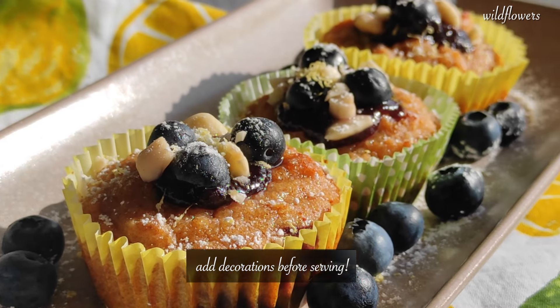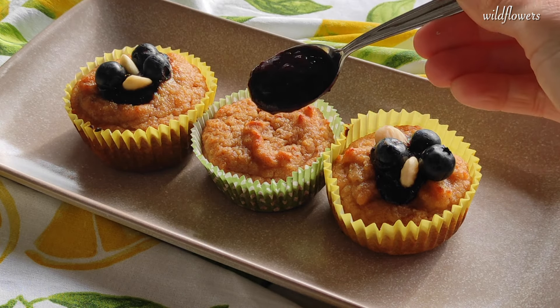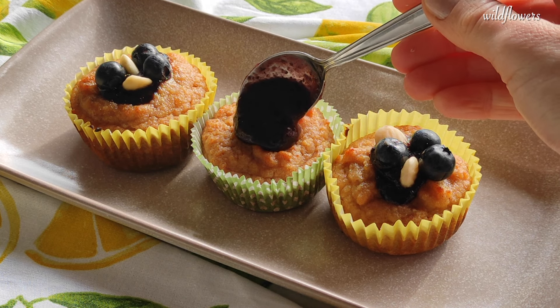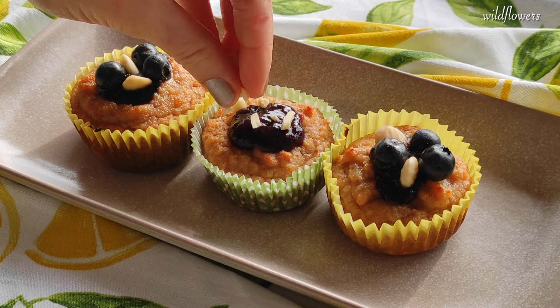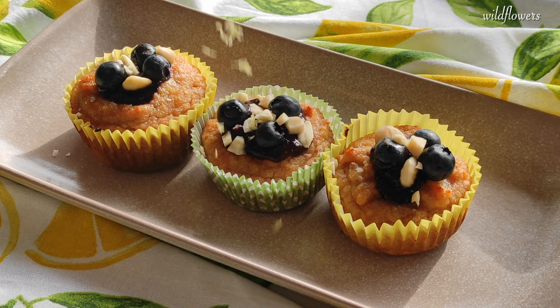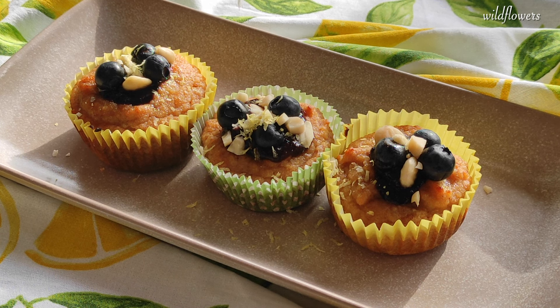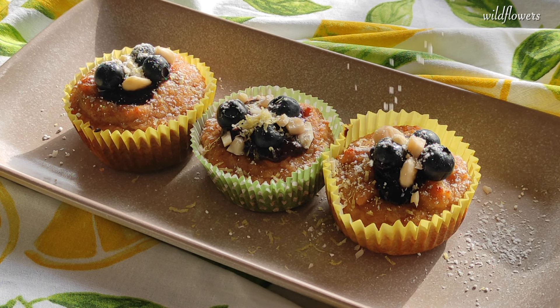You can add some simple last-minute decorative elements to make these mini muffins more fun and appealing. For example, you can top them with some blueberry jam or compote, ground or chopped almonds, fresh blueberries, or you can sprinkle lemon zest or dust with icing sugar. Have fun creating your own decoration.